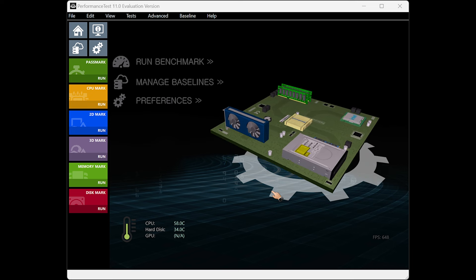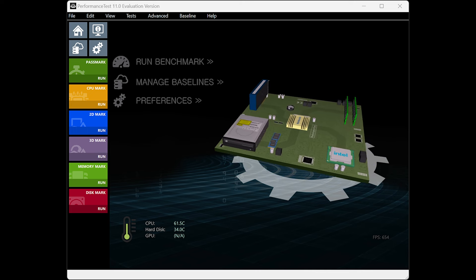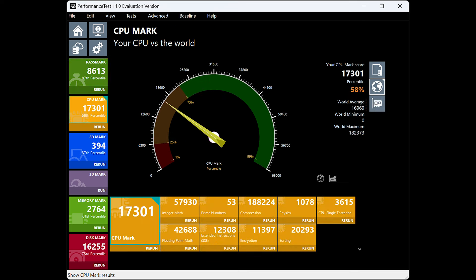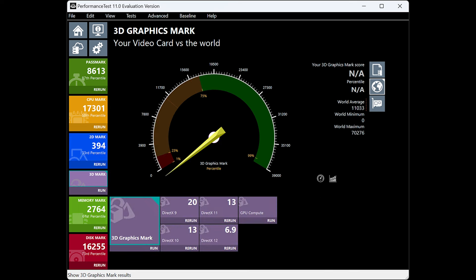The last benchmarking test I ran was PerformanceTest, which covers CPU 2D, 3D, memory, and disk. Results were pretty good: the CPU mark was in the 73rd percentile at 17,301; 2D graphics around the 37th percentile; memory at the 61st; and disk at the 73rd — the disk is pretty quick. However, the 3D graphics mark did not run correctly. I tried this twice and it just didn't finish. I'm not sure why — I could see it execute through the 3D graphics portion, but it wouldn't show a result. That's the first time that's happened in any of my mini PC reviews, so I'll have to do more digging.